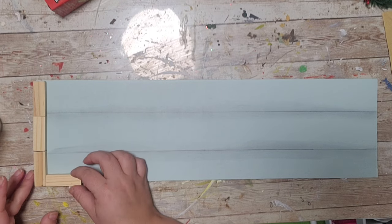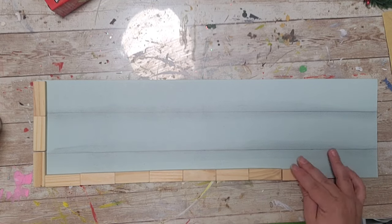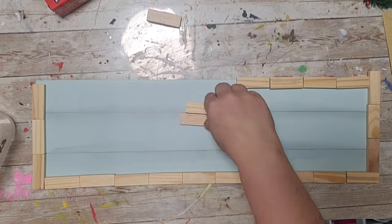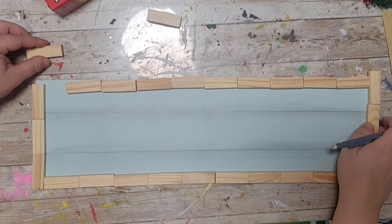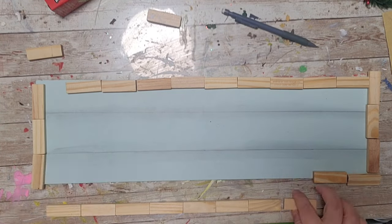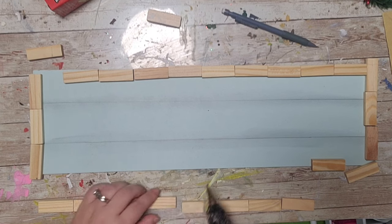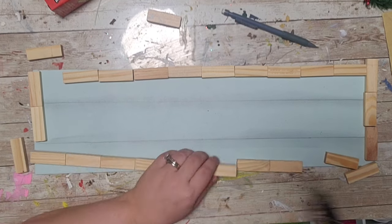Next I'm taking some tumbling tower blocks from the Dollar Tree and lining them up to create a frame around the board. I had to cut some down, so I'm measuring first, then gluing them together with hot glue. I'd suggest wood glue, but for video purposes and time, hot glue works. I'm using the edges of the sign to keep them straight.